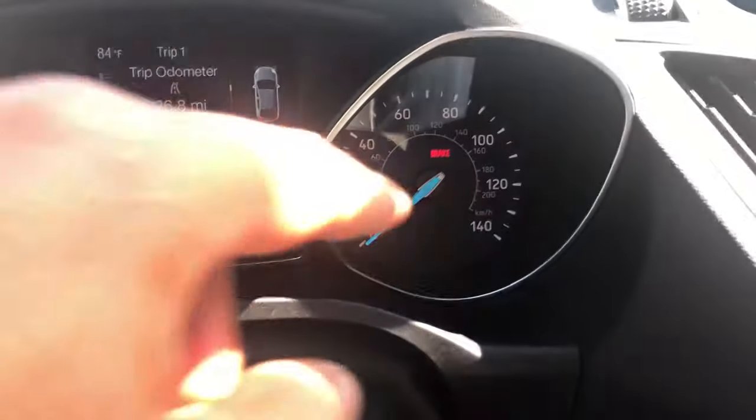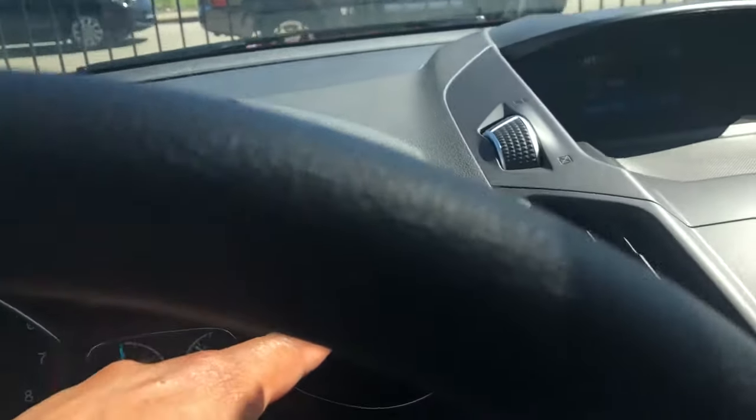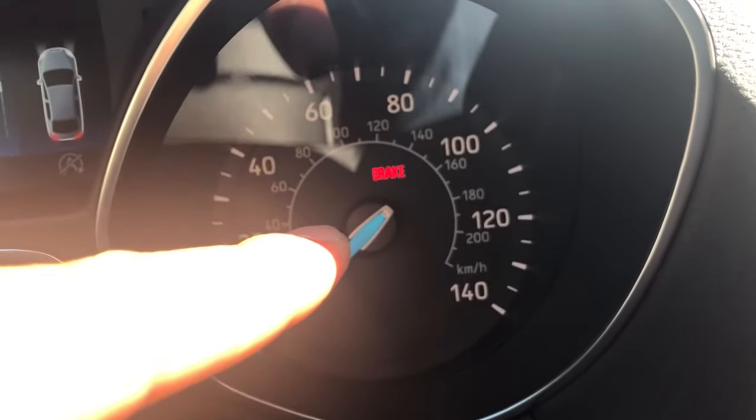I am going to pull it up, and when I pull it up the light comes on right here. As you can see, my car is already in park. I pulled the button up and the parking brake light came on just like that.